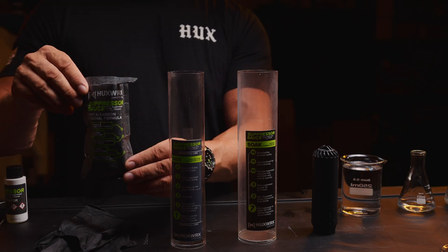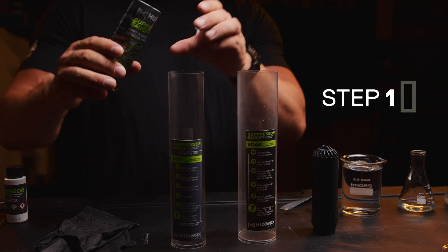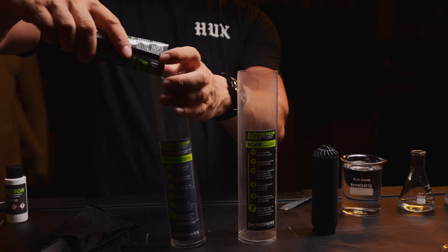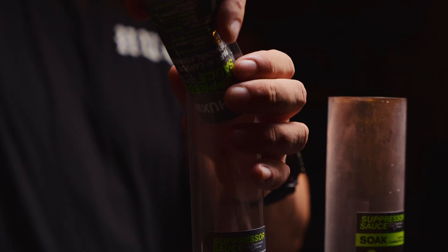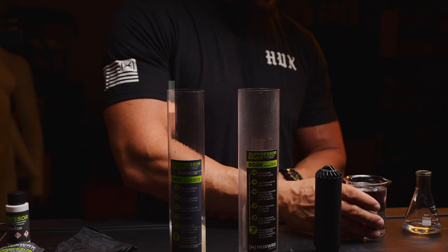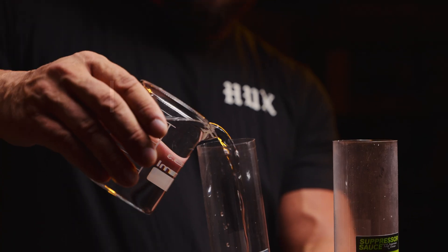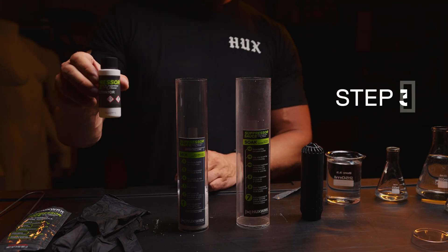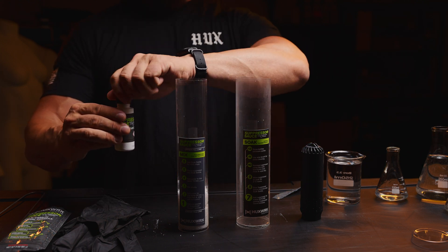Now we can start the process outlined on your suppressor sauce bottles. To start, add one packet of suppressor sauce powder to your bottle. Add water to the lower fill line. For Part A, you should also add the activator, then stir slowly.